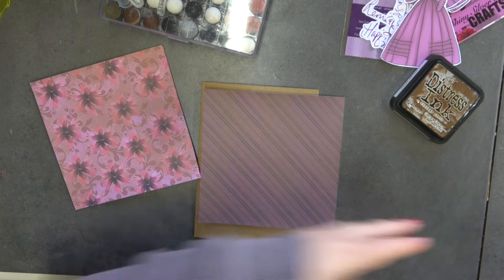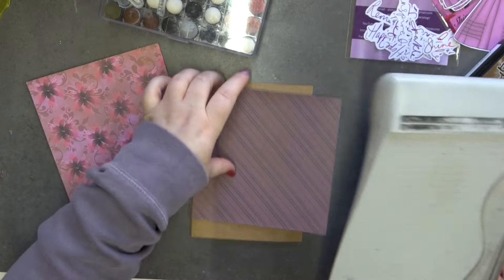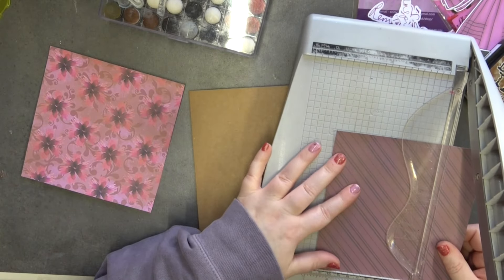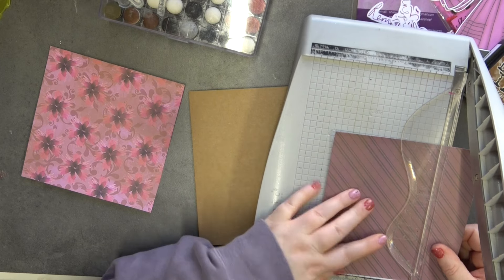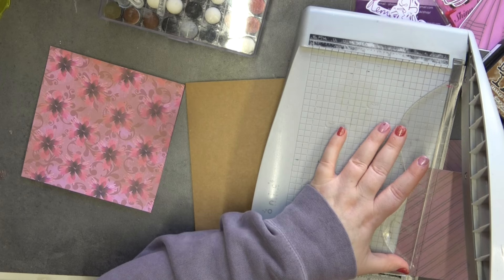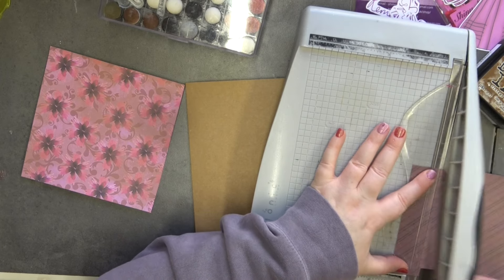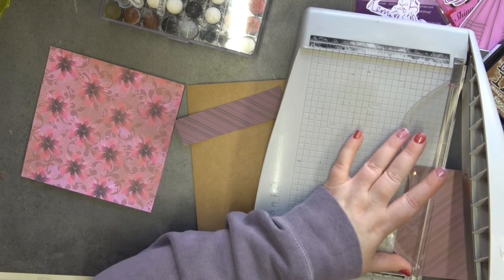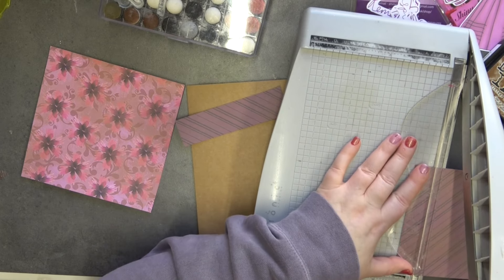Because I'm doing a five by seven card, I just want to cut this down to four and three quarters, and then I'm going to cut two one-and-a-quarter strips — one for the top and one for the bottom — so as not to waste my paper.